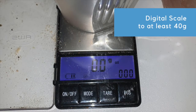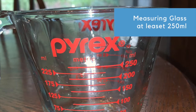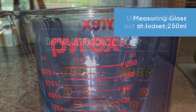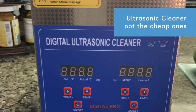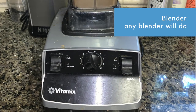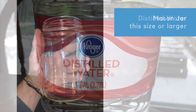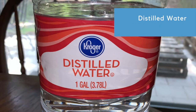You'll also need a digital scale that can measure up to at least 40 grams, and you'll need to be able to measure out 250 milliliters. You'll need a digital ultrasonic cleaner — make sure it's not the cheapest kind. I know this one's strong enough; I've heard some aren't powerful enough to form the liposomes effectively. You're also going to need a blender — any blender will do — a mason jar, and distilled water.